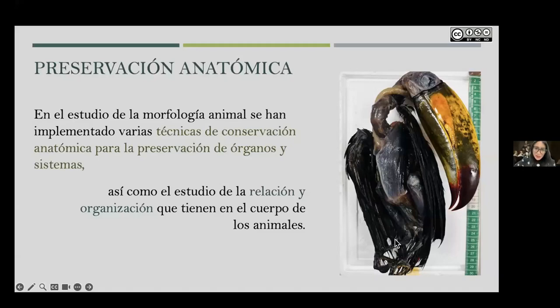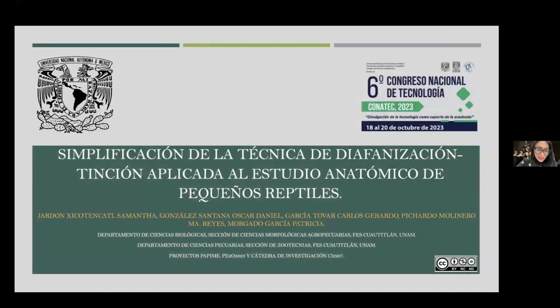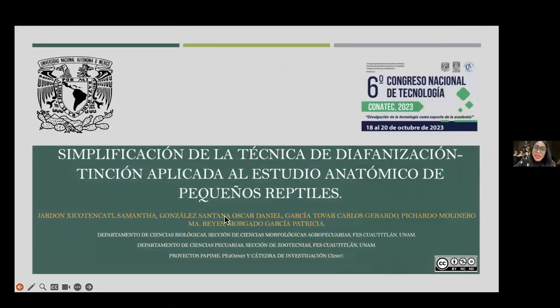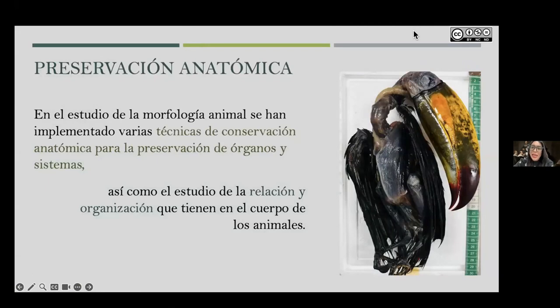Hello. Good afternoon, Manuel. Excuse me, I was checking some details of the presentation. Good afternoon everyone, it's a pleasure to greet you. Today I'm going to tell you about the work we are doing in Laboratory 4 of the multidisciplinary research unit regarding the application of the diaphanization technique and the modifications we have made to make the technique more economical and less harmful to the environment.